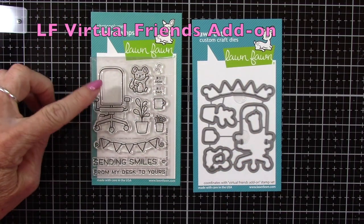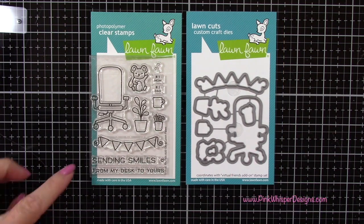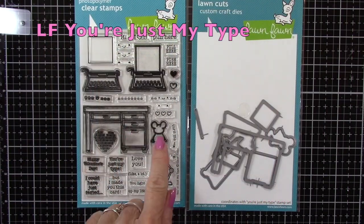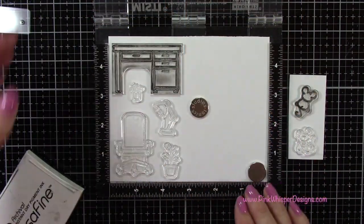From the Virtual Friends add-on set, we'll be using quite a few of these little images, and later on we'll be using those two sentiments as well. And then from the set 'Just My Type,' we're going to be using the desk, the little mouse, and that lamp.